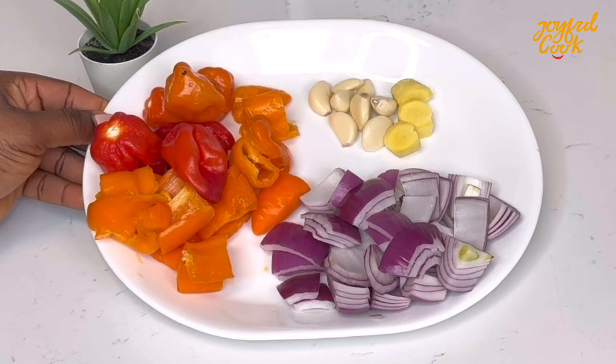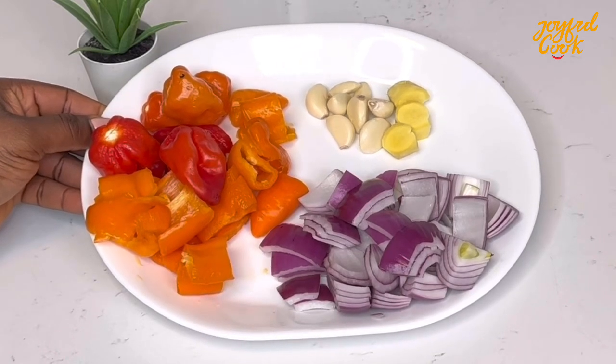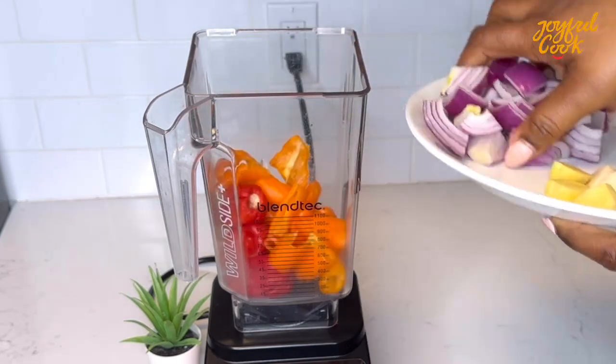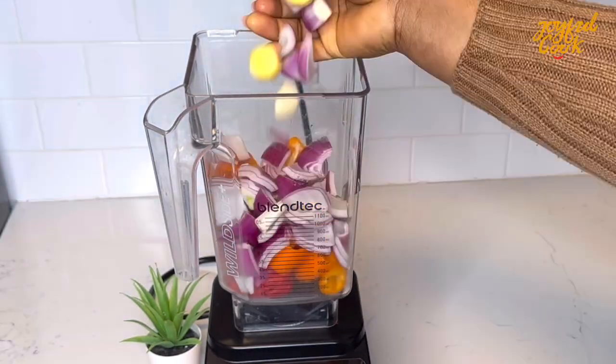For the marinade, I have some scotch bonnet, yellow peppers, garlic, ginger and onion which have been washed and cut. Pop in a blender, add some vegetable oil and blend until it is smooth.